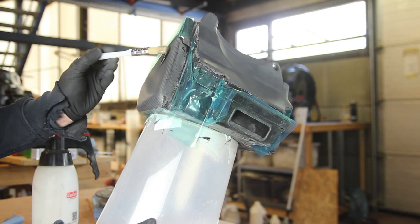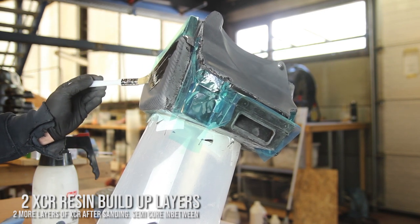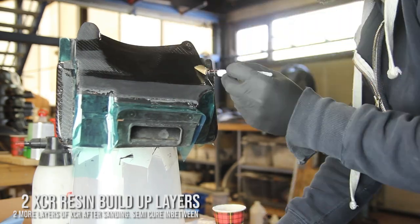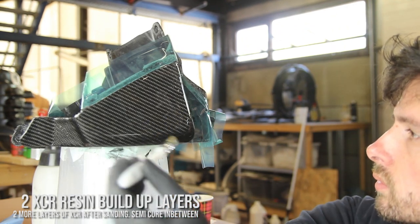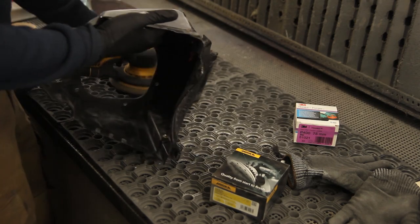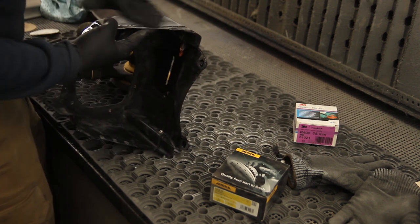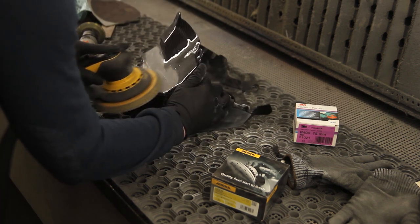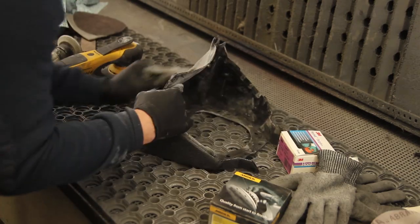Everything was sanded and then degreased again — very important to avoid fish eyes, especially in the pinholes. Now applying thin coats again. After sanding, you start to get a good glossy result, and we apply two more times. I use a light held against the part to spot fish-eyeing or small defects and add a bit more resin where needed. Then we proceed with sanding again, going finer — starting with 320 grit to work through the high and low spots until the epoxy resin is fully flat.